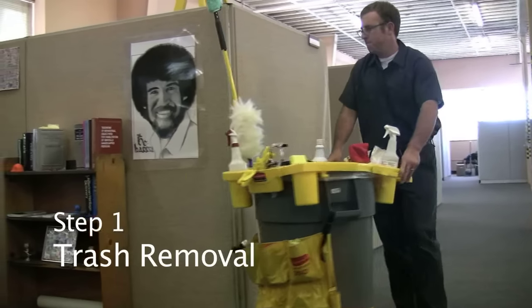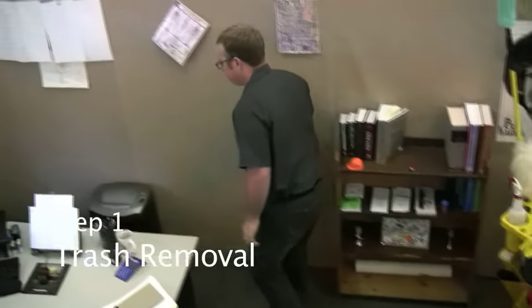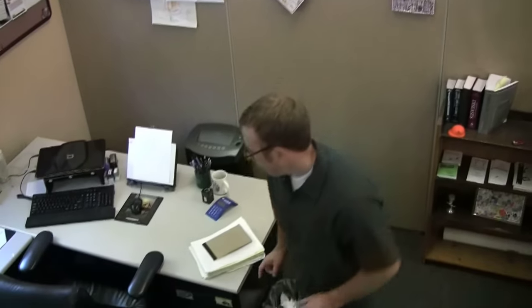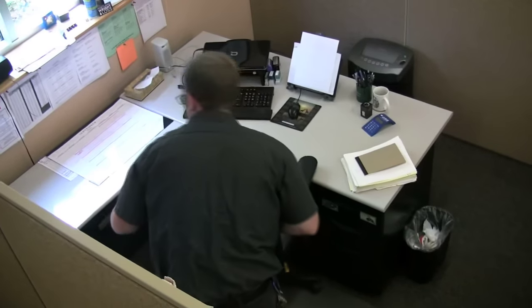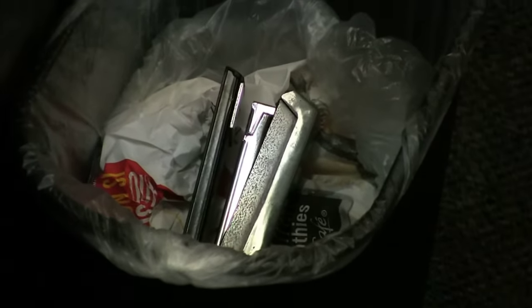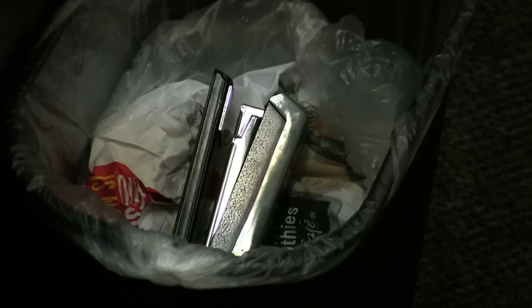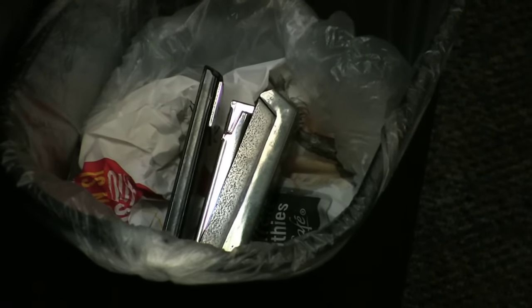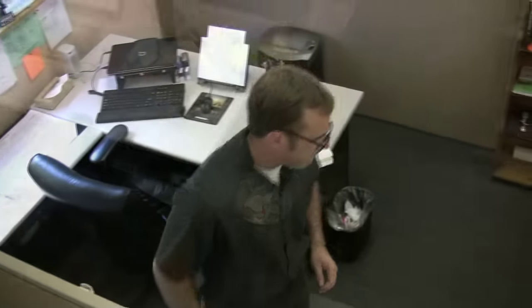The first cleaning procedure is trash removal. Start at the entrance and begin moving from left to right or right to left around the area. If you find anything unusual in the container as you empty it and you think it may have accidentally landed in the trash, such as a stapler, carefully place it on the nearest desk.